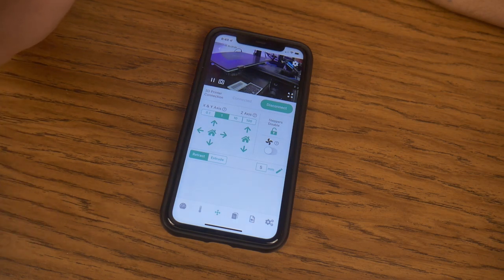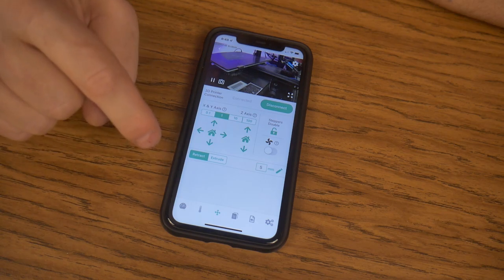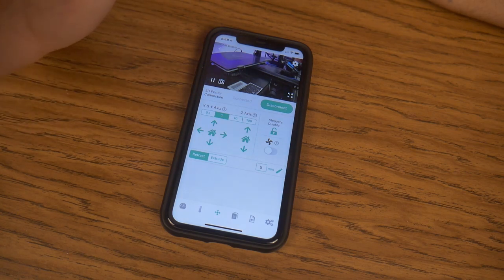Now what we will do is grab a file — maybe I'll just grab a Benchy file or something — and figure out how to put it on the app, then execute it from the app. And then we will see how well the time-lapse feature works.